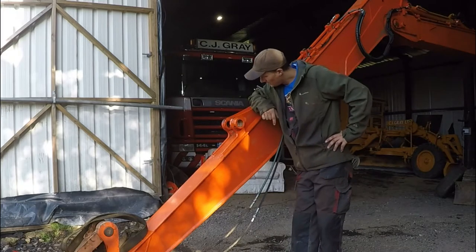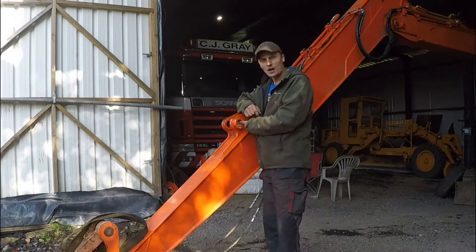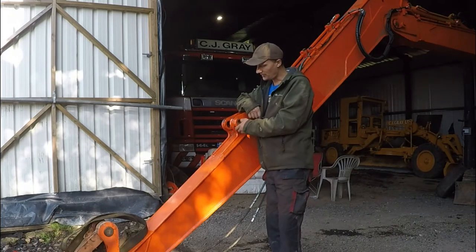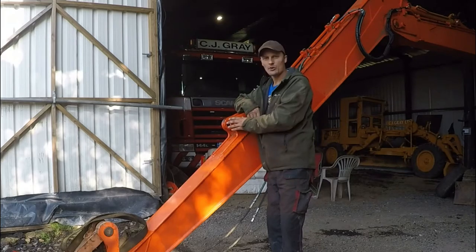So today I'm going to change some bushes. The ones that came with the heart are too big — they are 50mm and we need 45mm. So I'm going to cut these out and weld the U and Z, then put the ram on and they should be ready to go.